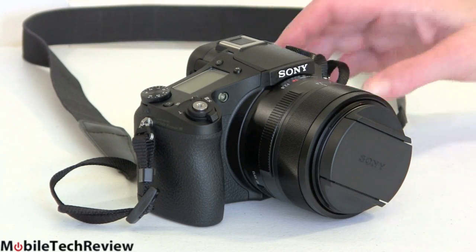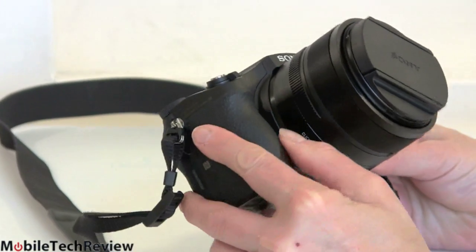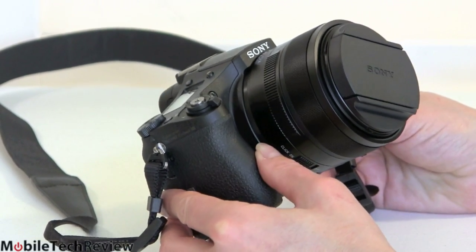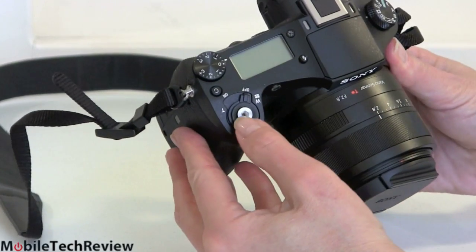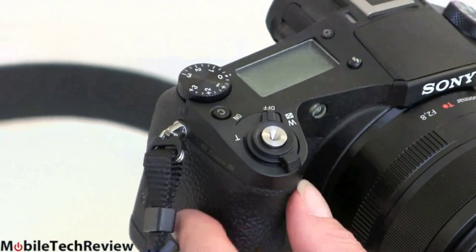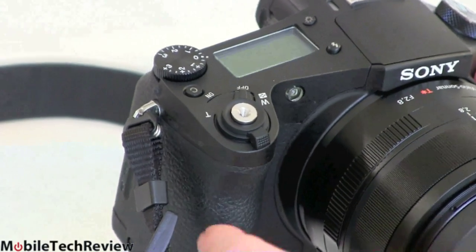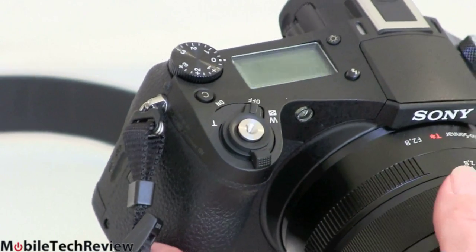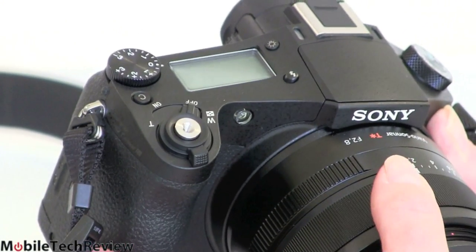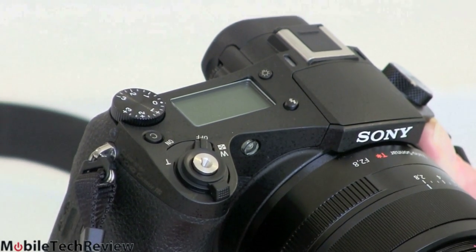The lens is permanently attached, though it looks like you might be able to remove it. There's a sizable comfortable grip, a magnesium alloy body with a leather-like finish. It's weather resistant — not weatherproof, but fine in light rain. The shutter button is here. You have zoom control on the barrel and also via the rocker button. This is fly-by-wire zoom — electronic, piezo-controlled. It's not the fastest for still photographers, but video folks will like it because it ensures a very smooth and steady zoom.